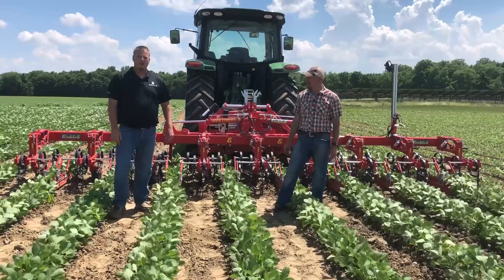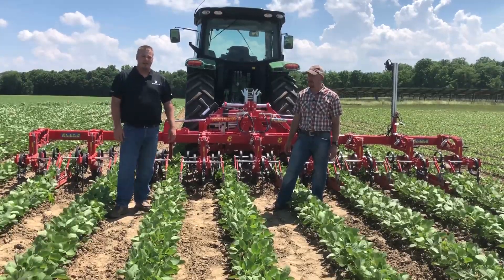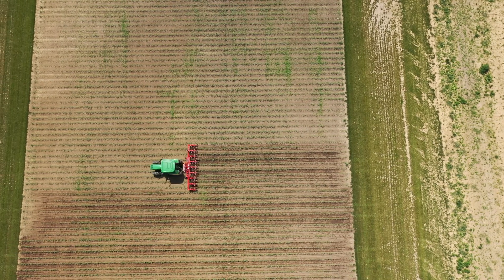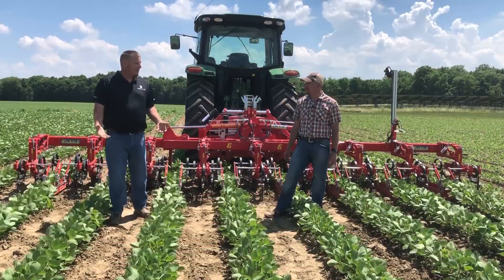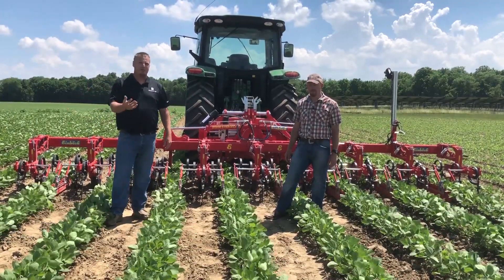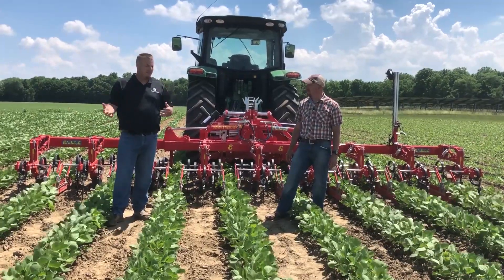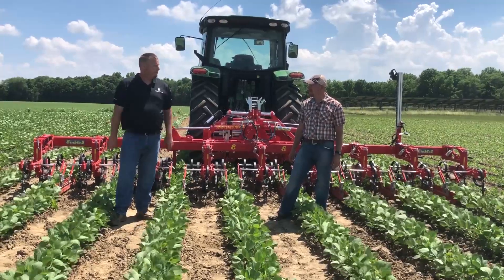So on the back side of our facility here, we've got an area designated just for organic. We have multiple different studies here — anywhere from a show plot to a product study to a weed suppression study to a planting date study. If you think about a planting date study, you've got a three month span where you're planting three different planting dates. So you've got a lot of different growth stages, and with this machine we're able to adjust it for the different growth stages to be able to clean that row out.